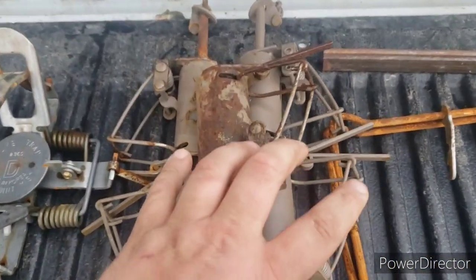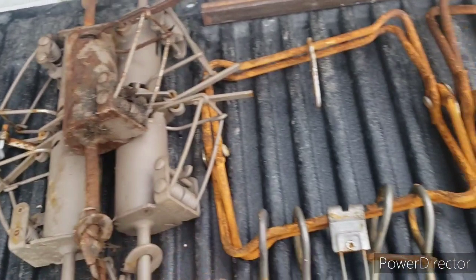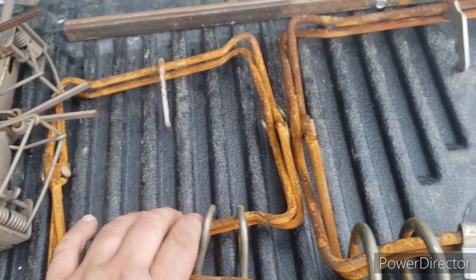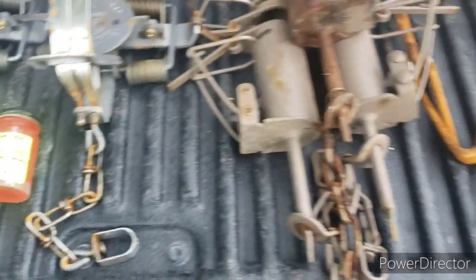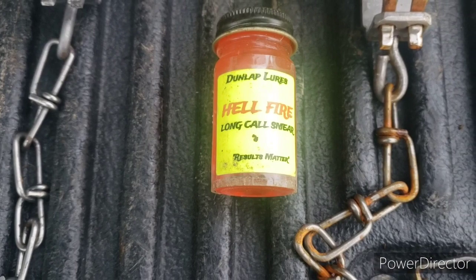Then I have five Duke dog proofs. I also have one Duke 220 conibear and a Duke 330 conibear. And the one lure that I have as of now is Dunlap's Hellfire.